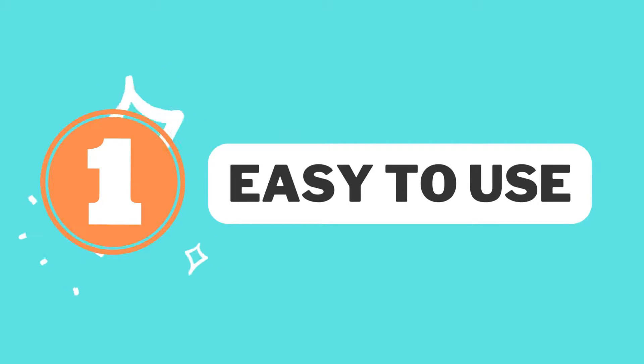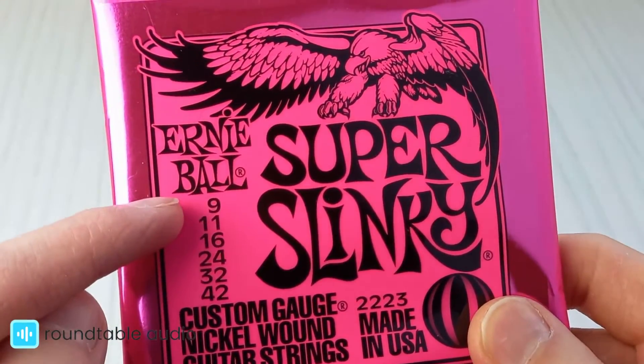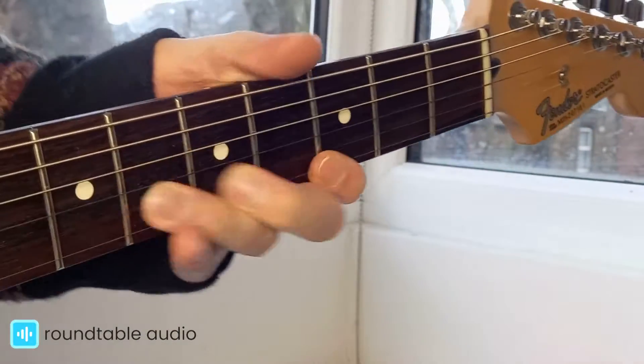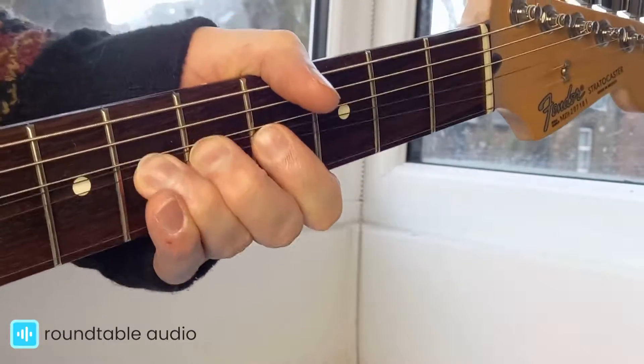Firstly, they're really easy to use. The Super Slinkies are on the thinner side of the string thicknesses available, which makes them feel much easier to fret and bend. This means that there's less resistance from the strings, which makes playing gentler on your hand, so you can get in some extra hours of practice without tiring your hand as quickly.